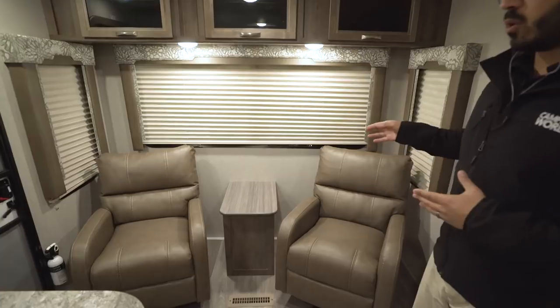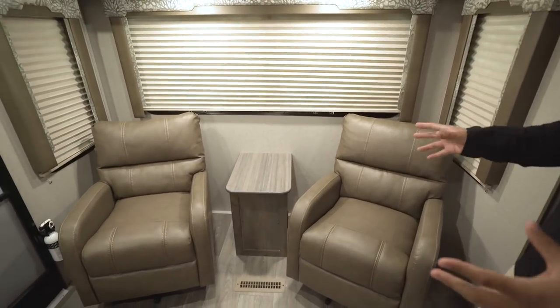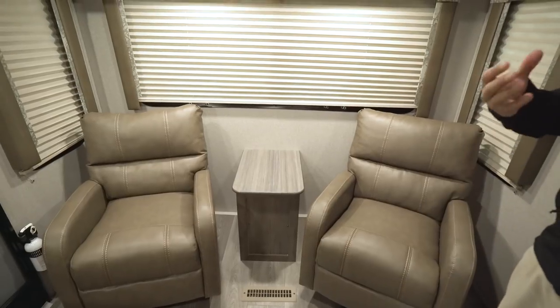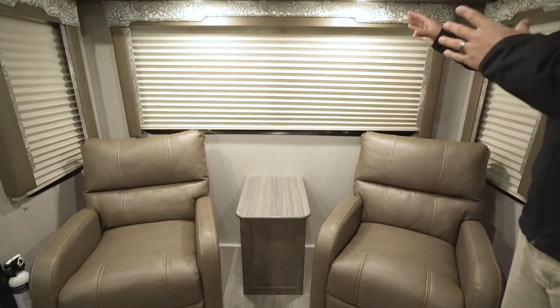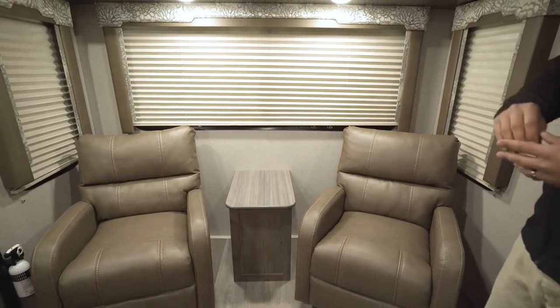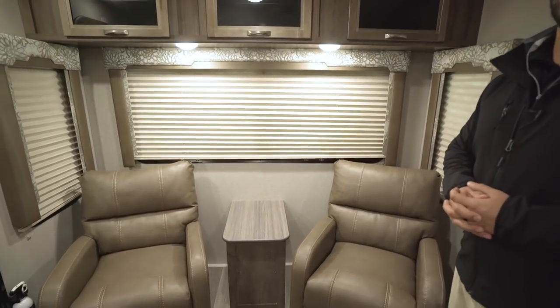Let's start right here on the back. You'll notice this one has two chairs in the back — both swivel rockers. You have the big rear picture window here, and if you're lucky enough to back up to a beautiful lakefront or oceanside view, you can easily turn these chairs around and enjoy that view out the back.